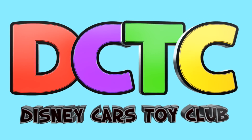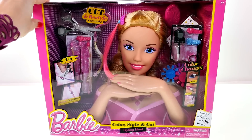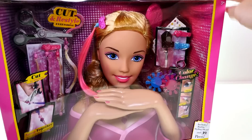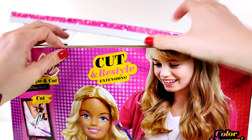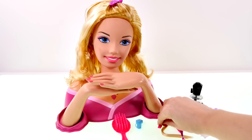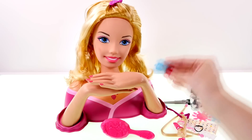Hey guys, welcome back to the channel, this is Kaylee and today I'm opening up the Barbie Color Style and Cut styling head. This includes scissors for cutting her hair, extensions, nails, nail stickers, and lots of hair accessories. Let's go ahead and get her unwrapped and check her out. And here are all the things that come with it — there are purple hair extensions and blonde hair extensions, we have a hairbrush and clips.